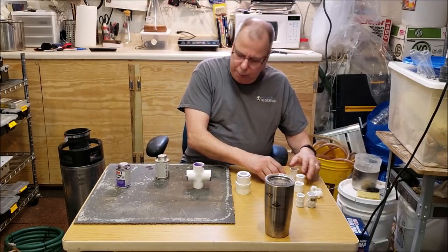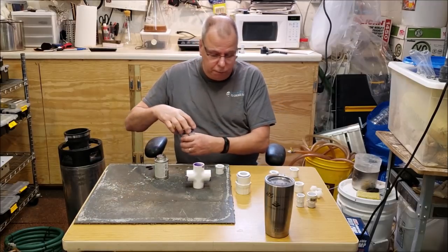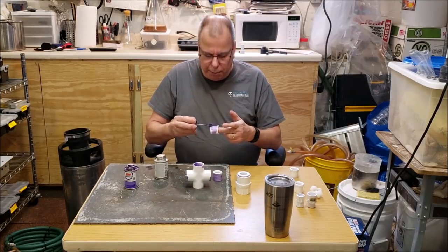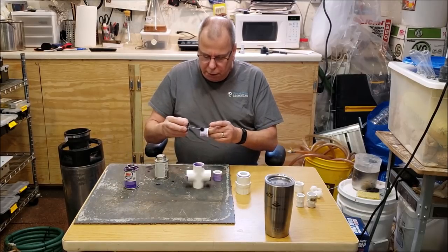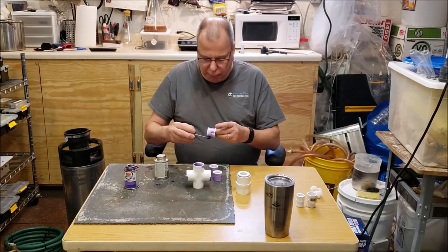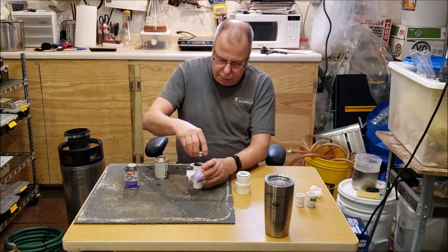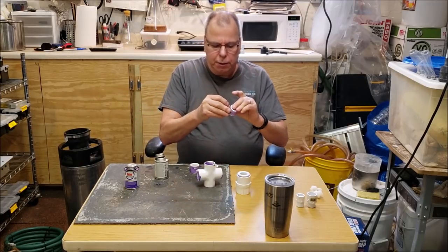I need to clean the half inch threaded connectors too. When I put this together I need to orient them right - the half inch connectors go opposite each other for the barb hose connectors, the three quarter inch connector goes on top with threads, and the three quarter inch connector on the bottom for the pipe. Oh, I left the barcode on this one - I better take that off before gluing.